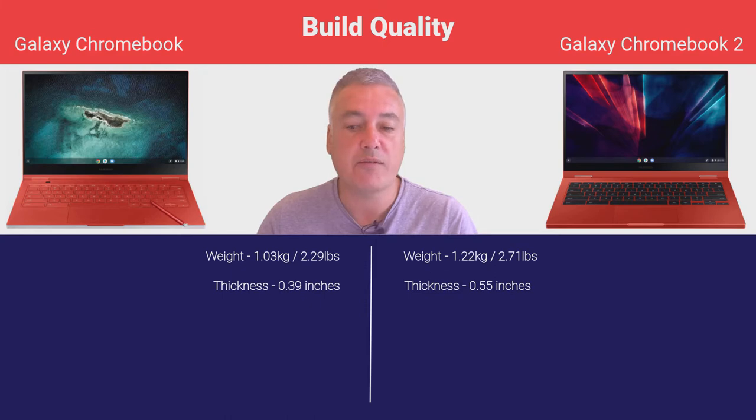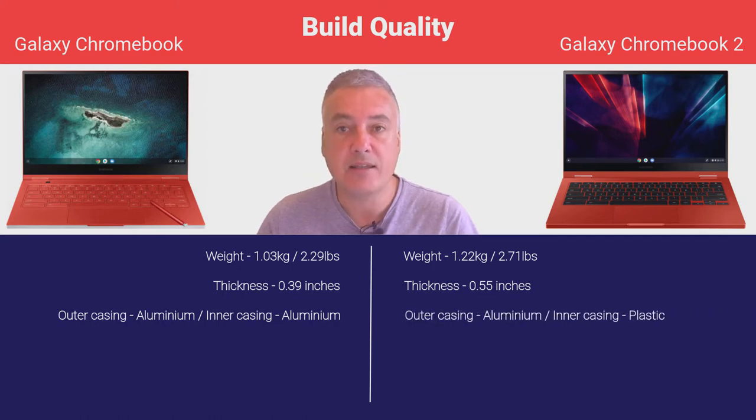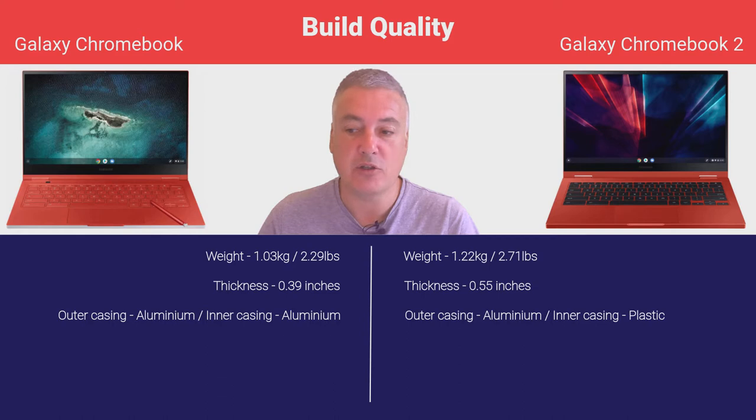When it comes to thickness, the original is quite a bit thinner. The reason they've had to make the Galaxy 2 slightly thicker is to give it a better battery life. The original does look better because it is a thinner Chromebook. When it comes to the casing, the outer casing is aluminium on the original Chromebook, and on the Galaxy Chromebook 2 the outer casing is also aluminium, but the inner casing — where you rest your palms — is plastic, so it's not going to feel as premium when you open it up.